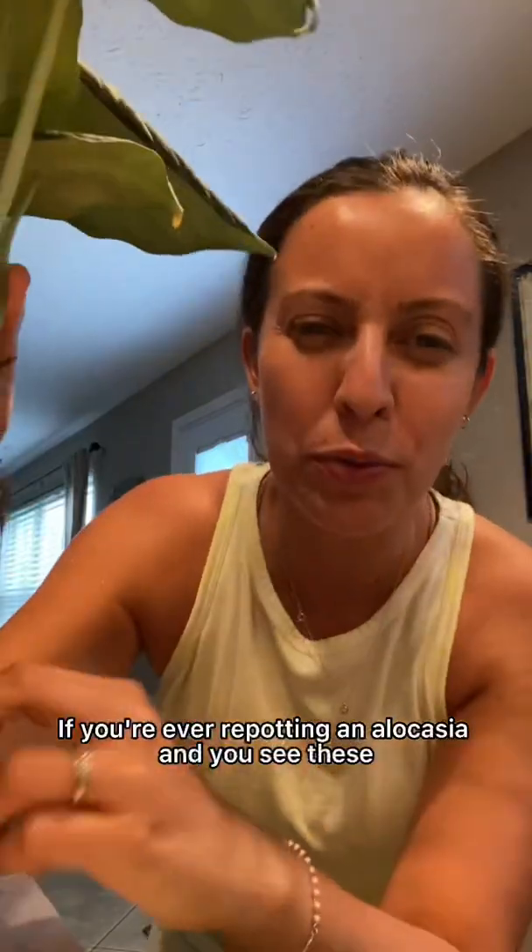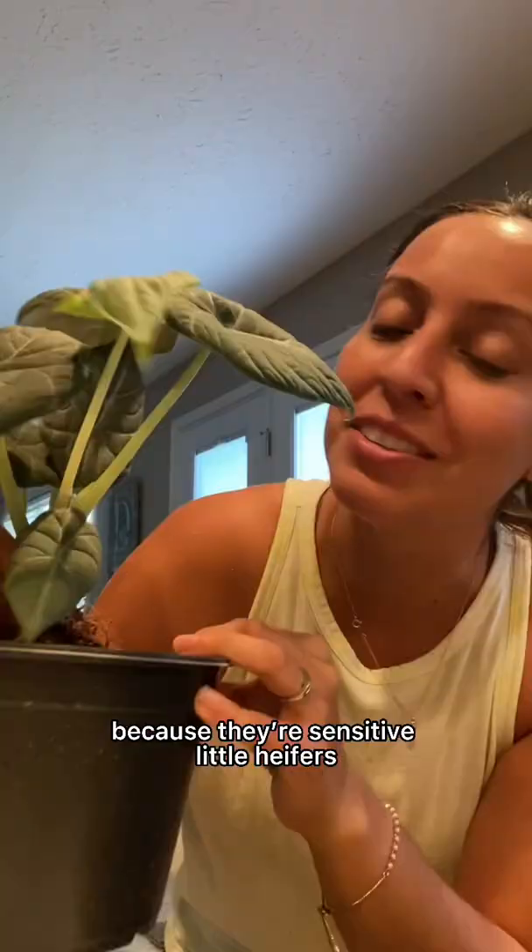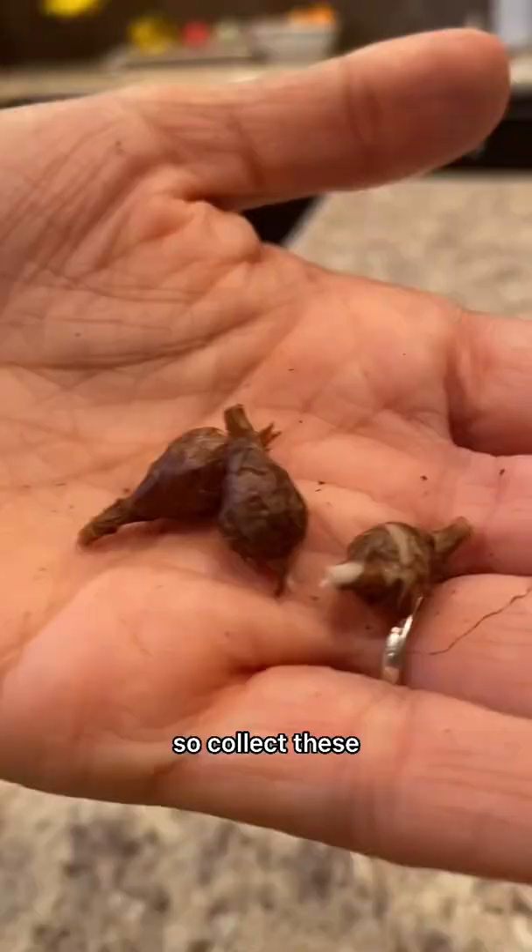If you're ever repotting an alocasia and you see these, this is alocasia's reward to us for having patience with it, because we're sensitive little heifers. So collect these.